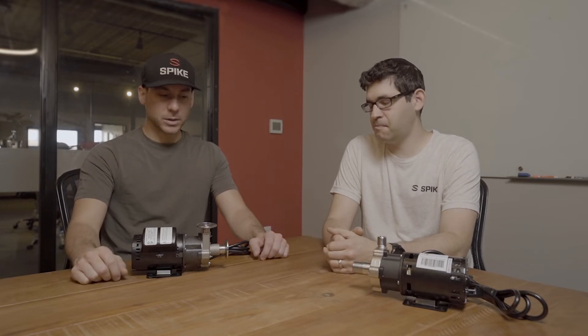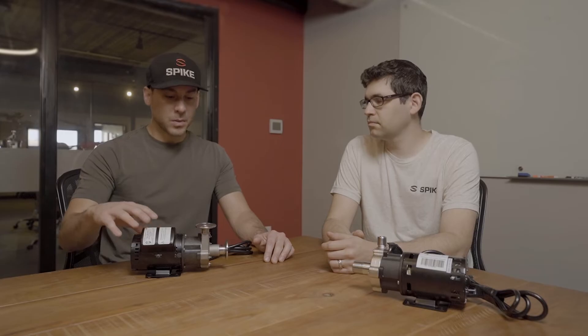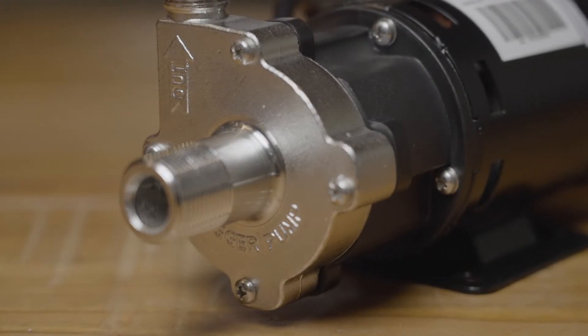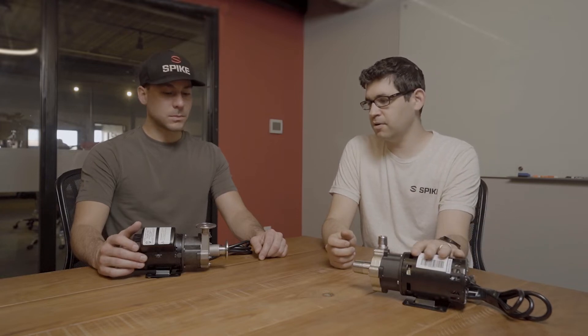Next up we have the March and the Chugger — two very similar pumps, so we can group them together. The March is actually the pump we've used in our systems for five years; it's a solid pump. The Chugger is very similar — pretty much based off each other. The March is a little bit quieter than the Chugger, which is nice. They both have a center inlet, which is more efficient than side-to-side. The Chugger is kind of a knockoff of the March, so their main play is cost — you'll find it coming in a little bit cheaper.